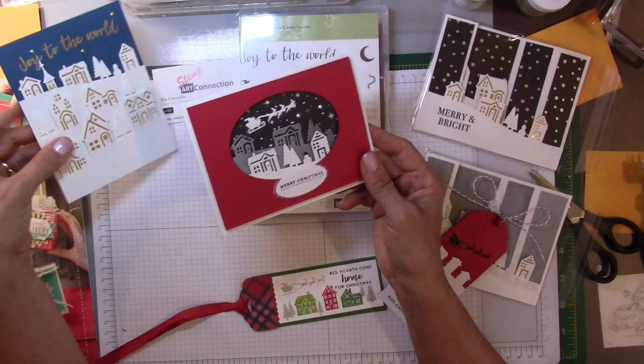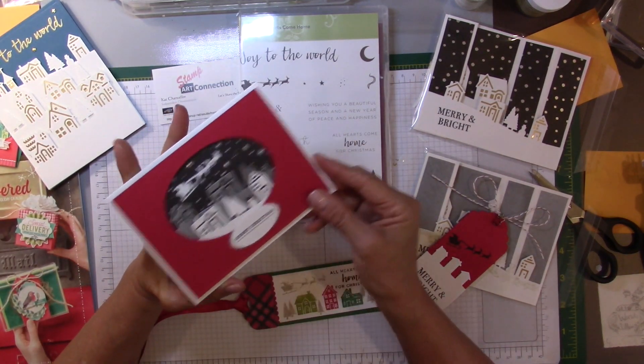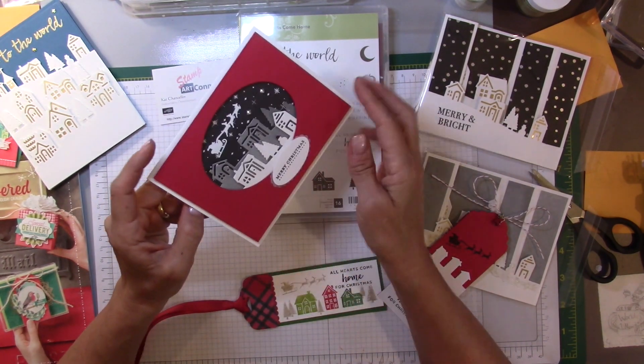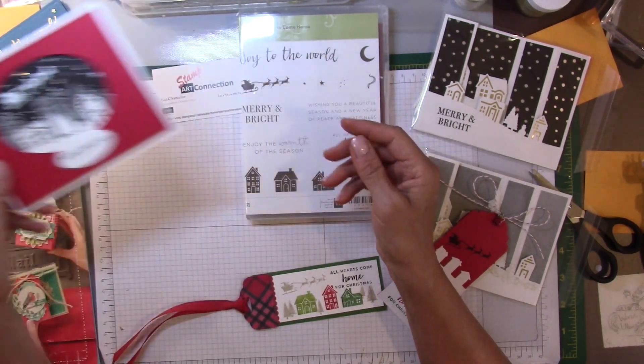Here's a card that I made using the same framelits, only I went ahead and built a frame around it and put it on some black paper and stamped the little Santa to come up with this neat little card — very simple and easy to do.